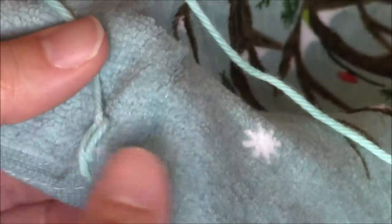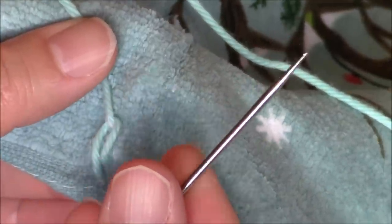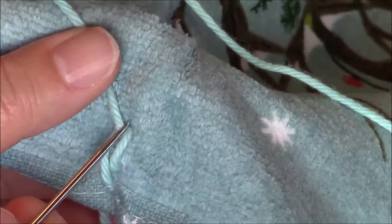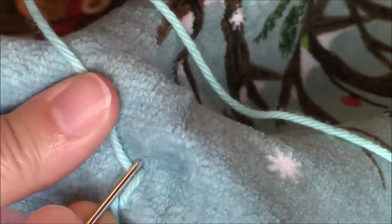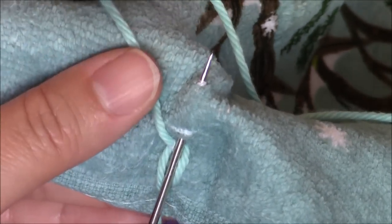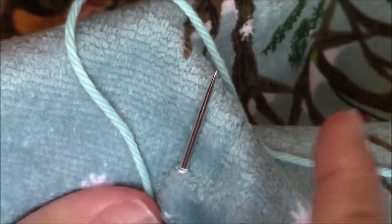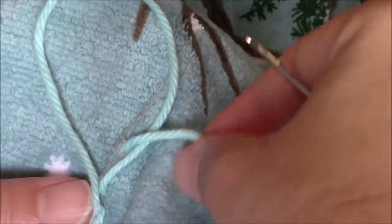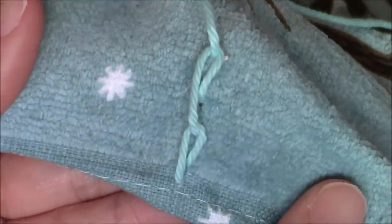Make sure you keep the yarn at an angle. You're going to take your tapestry needle, go outside the loop that you just created, go down into the kitchen towel, then come up about a centimeter to a centimeter and a half, and repeat, going within the loop that you create. Just pull the yarn through the kitchen towel, just like you did before — close the loop around the yarn. And I just completed my second embroidery stitch.